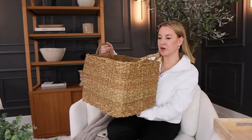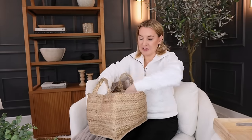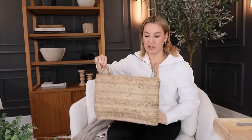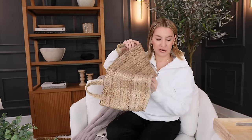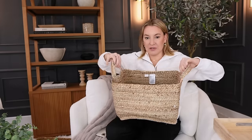H&M surprisingly has an awesome selection of baskets too. I like this little sea grass woven one — perfect for throwing in towels, toys, whatever. It's a really nice size. And then I also grabbed this smaller one that I love. Isn't this one pretty? So cute in a bathroom — throw the extra toilet paper in there. I just think this one is adorable, really cute and earthy.